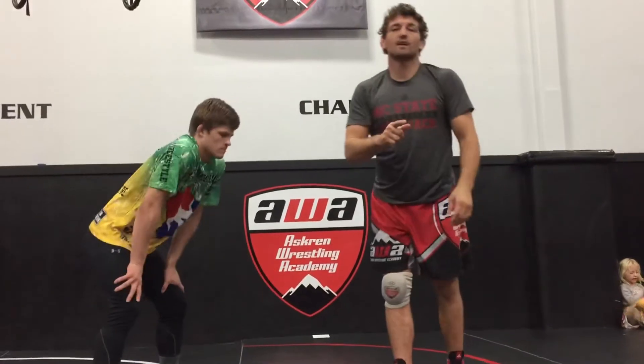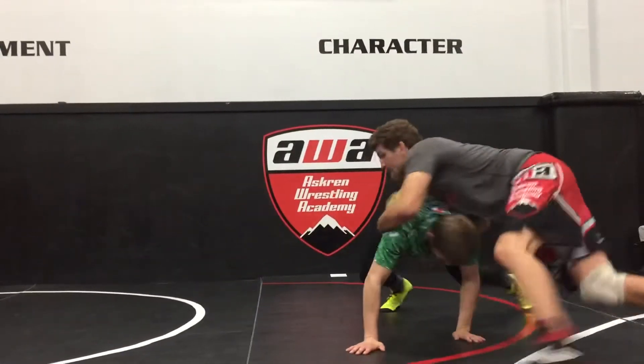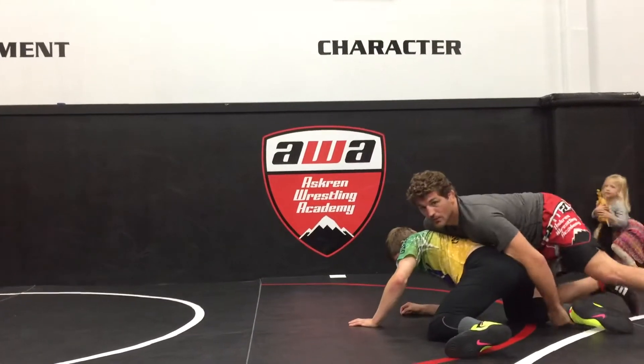One more time, a little quicker motion. Aaron shoots single, down block, switch — there's our go behind.